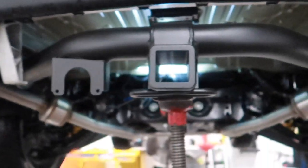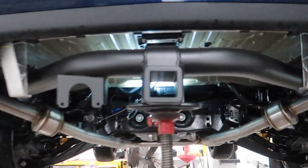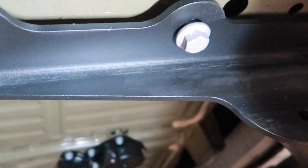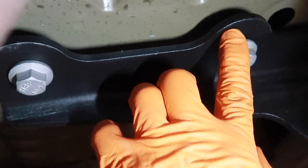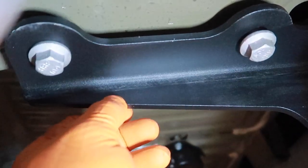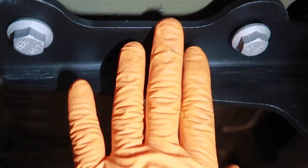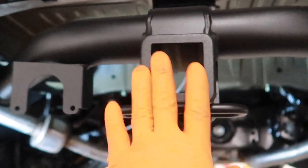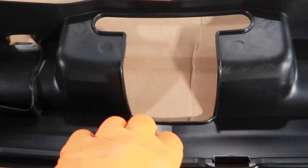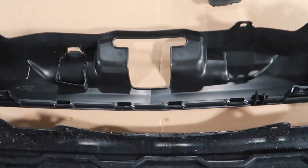You can see the hitch will sit higher than the aftermarket style. These holes are kind of slotted, so there is some side-to-side and back-and-forth movement. I'm just going to snug them down lightly, then install the trim piece to make sure the hitch is centered in the cutout to make it look as appealing as possible. These bolts are 18 millimeter.